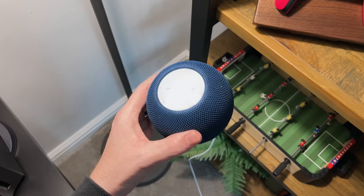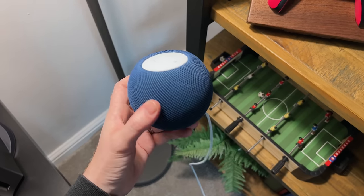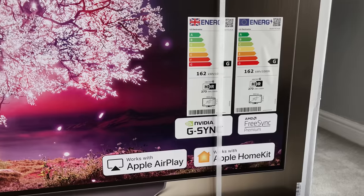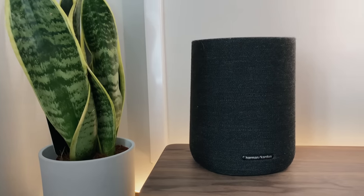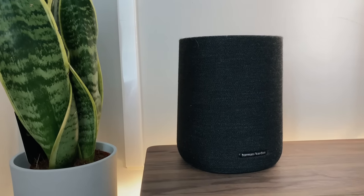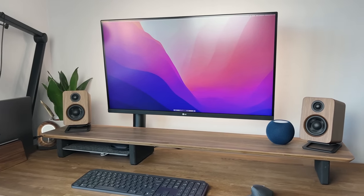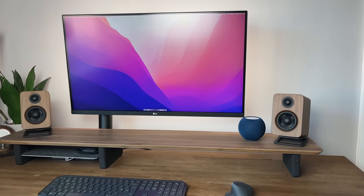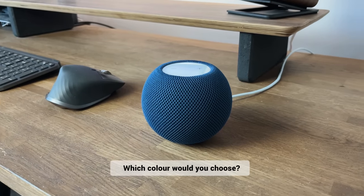I'm actually surprised at myself for having Google speakers around the house instead of these. I did have Google speakers before HomeKit was really a big thing and before the HomeKit logo was showing up on product boxes. Generally speaking, Google and Alexa are more widely used and supported. But in short, if you're using Apple items already, definitely go for one of these HomePod Minis — and hopefully we'll see the larger HomePod relaunched again next year. Which colour would you go for? Let me know in the comments.